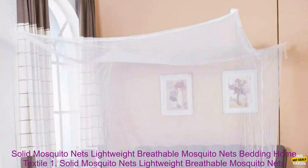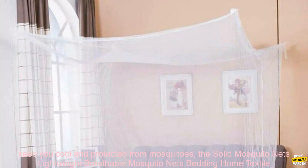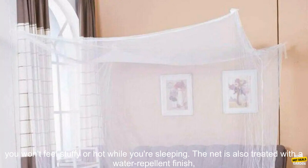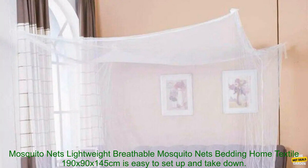If you're looking for a lightweight and breathable mosquito net that will keep you cool and protected from mosquitoes, the Solid Mosquito Nets Bedding Home Textile 190 x 90 x 145 cm is a great option. It's made from a soft, breathable mesh that allows air to circulate, so you won't feel stuffy or hot while sleeping. The net is also treated with a water-repellent finish, so it will keep you dry even if it rains.